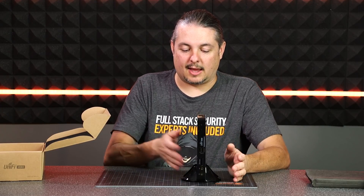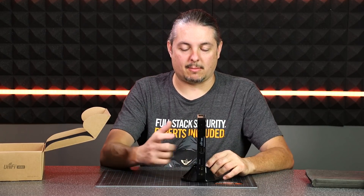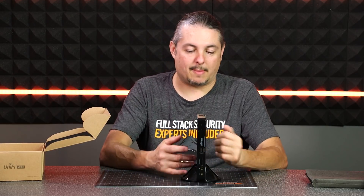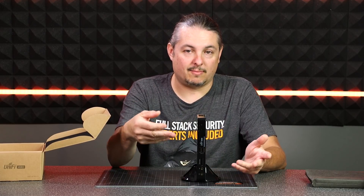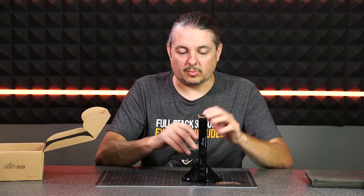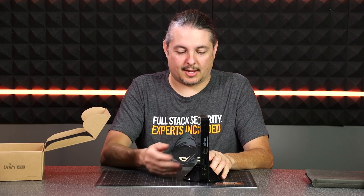Pretty small — it doesn't take up a lot of space. If you're using just a couple cameras with a couple of the power bricks, you might keep them all really close together or maybe on a shelf in the back room. Because you're not viewing the cameras on this device — you're going to view the cameras on the phone app or from another computer — you don't really need to have this anywhere that's really accessible.